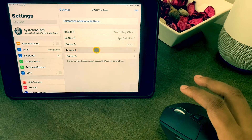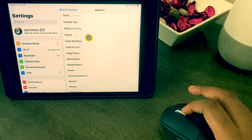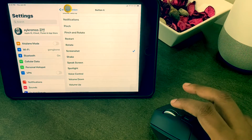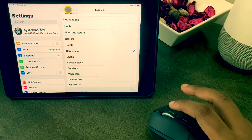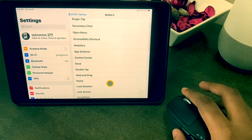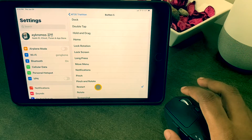I select button three and choose Dock. For button four I choose Screenshot. And lastly button five, which is to restart my iPad.